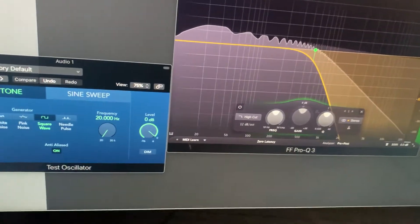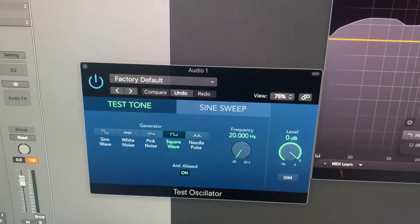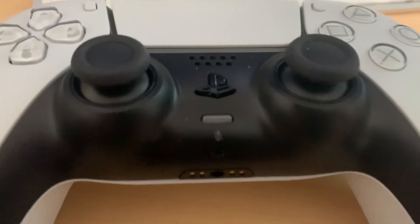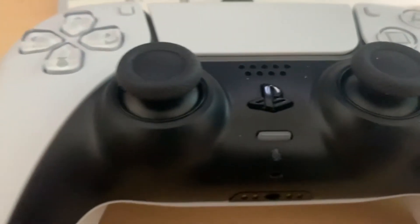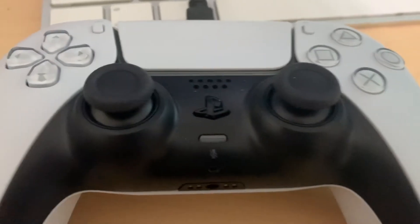Output three and four is live though, and that is the new rumble feature. As soon as I unmute this test oscillator we get rumble, and as I adjust the square wave here, we have our pan control — pan it left for the left motor, pan it right for the right motor.